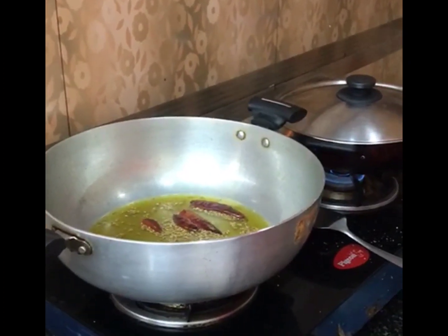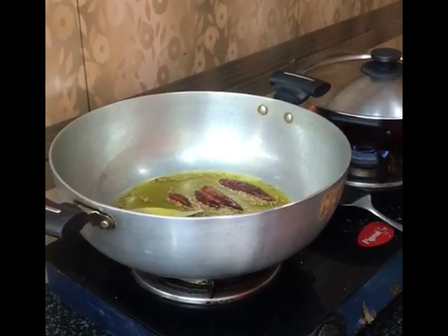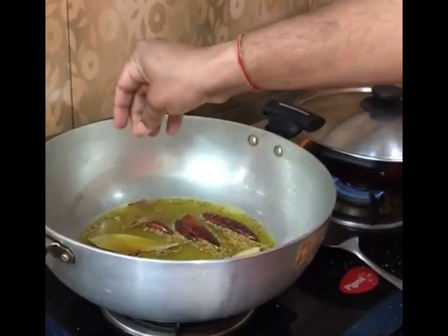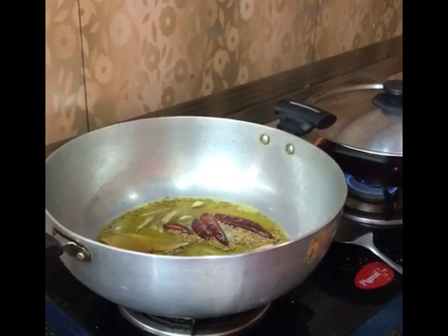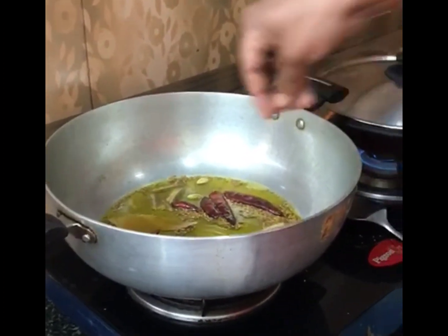Then we put them in the pot. They are using the boiled base — this is the Teejpattah, which we put in a little bit. We also added Darchini and everything.